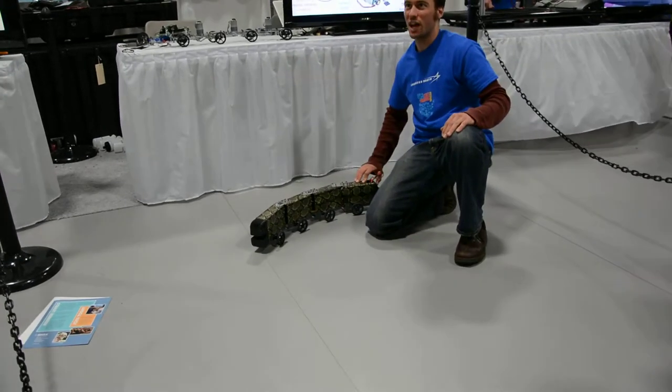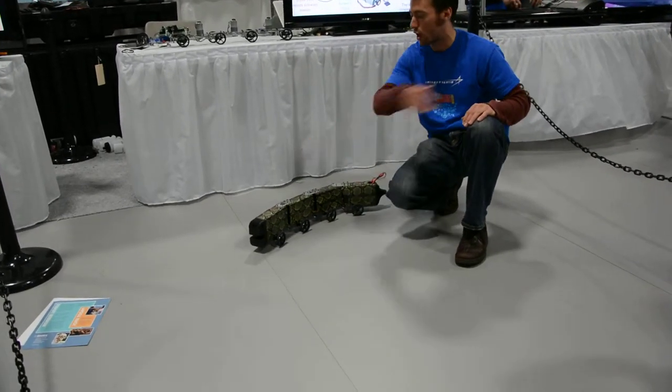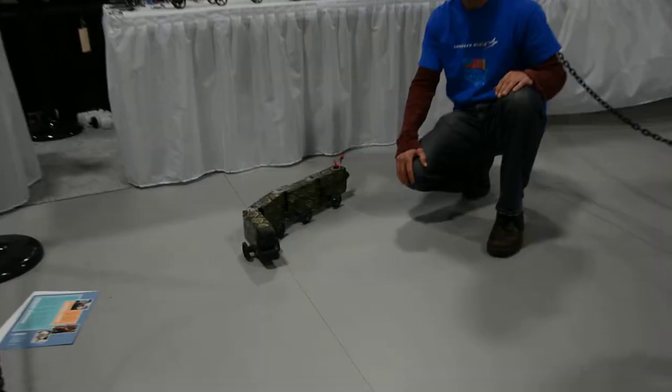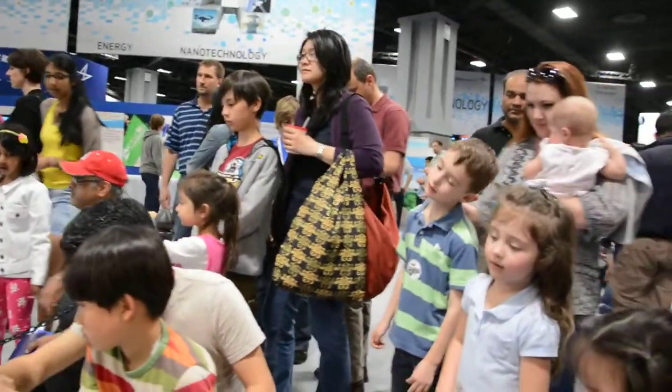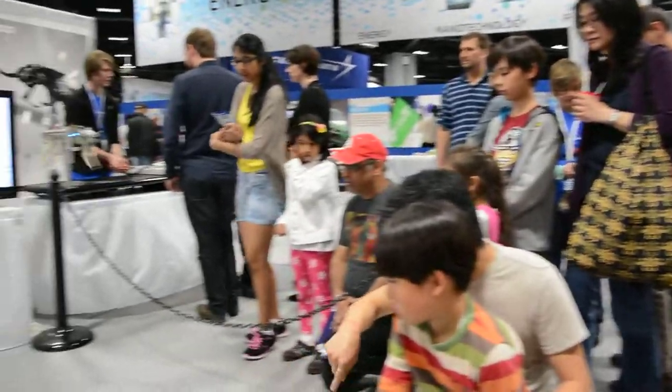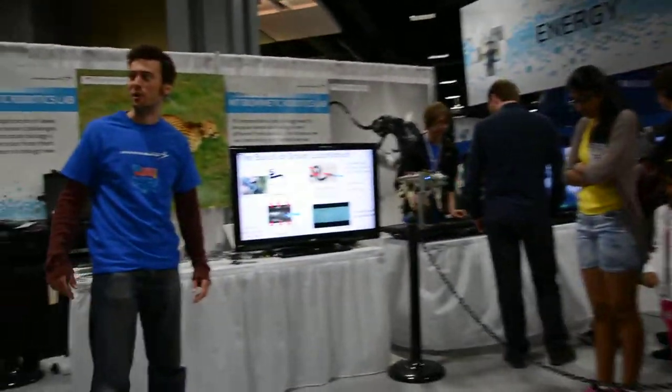So it actually is the same programming that makes it go in any path. It just depends on what the starting position is. They also hooked up a remote controller, but it's really kind of too small a space to make it fun to play with. So we just let it go around.